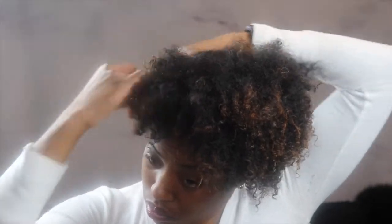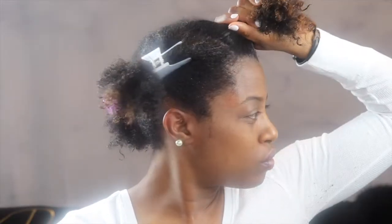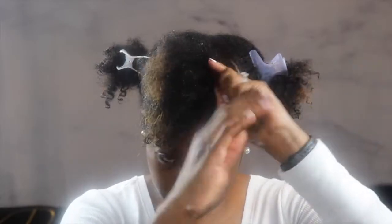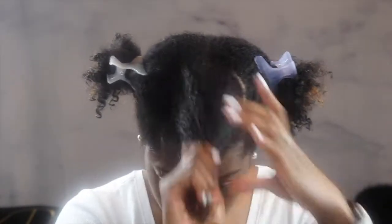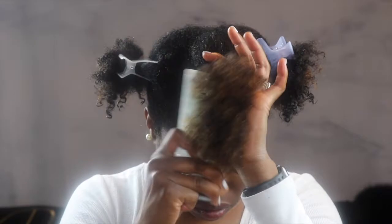The very first thing I always do is separate my hair into sections so that it's a lot easier to work with and manage. Next, spray water all over the section you're working on. You want to make sure it's heavily saturated with water so that your leave-in conditioner will be effective and your twisting gel will have a lot of slip, which makes for very defined and tight curls.